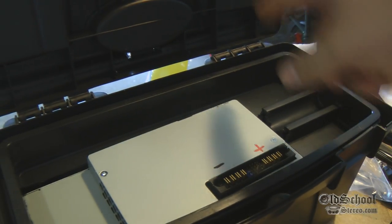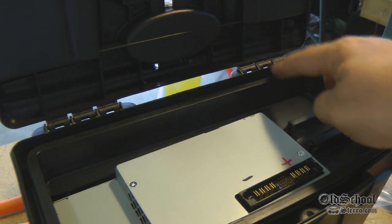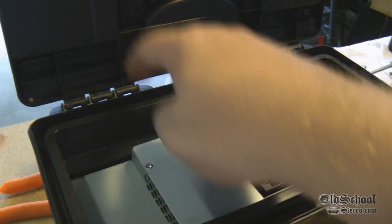Next I'm going to measure and make sure I've got the wire lengths properly so I can channel them up this way, come through, and keep them tight so I'm not dealing with a lot of extra slack — same thing on the other side.